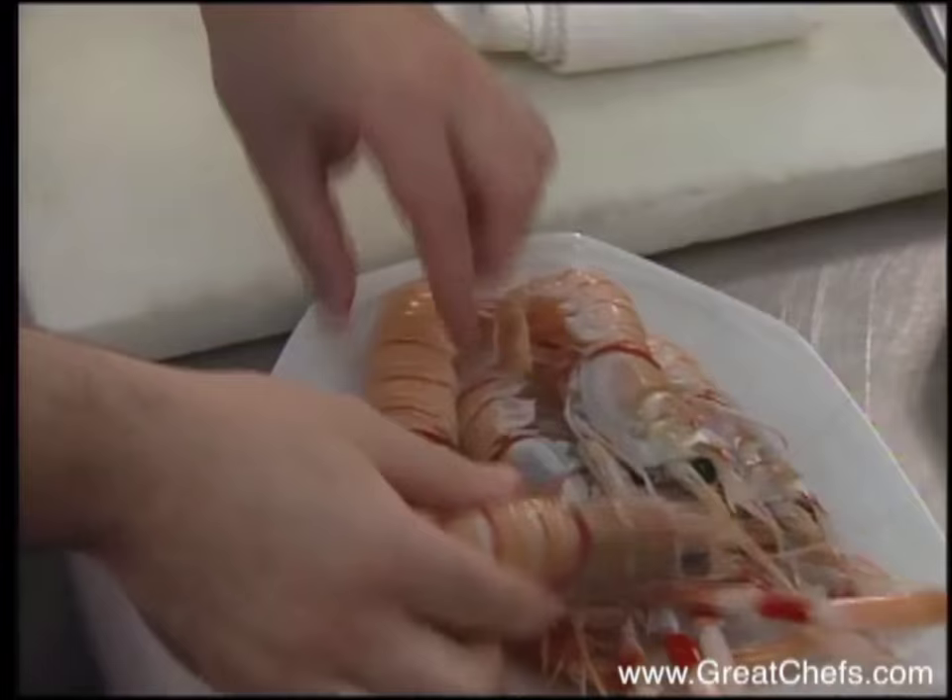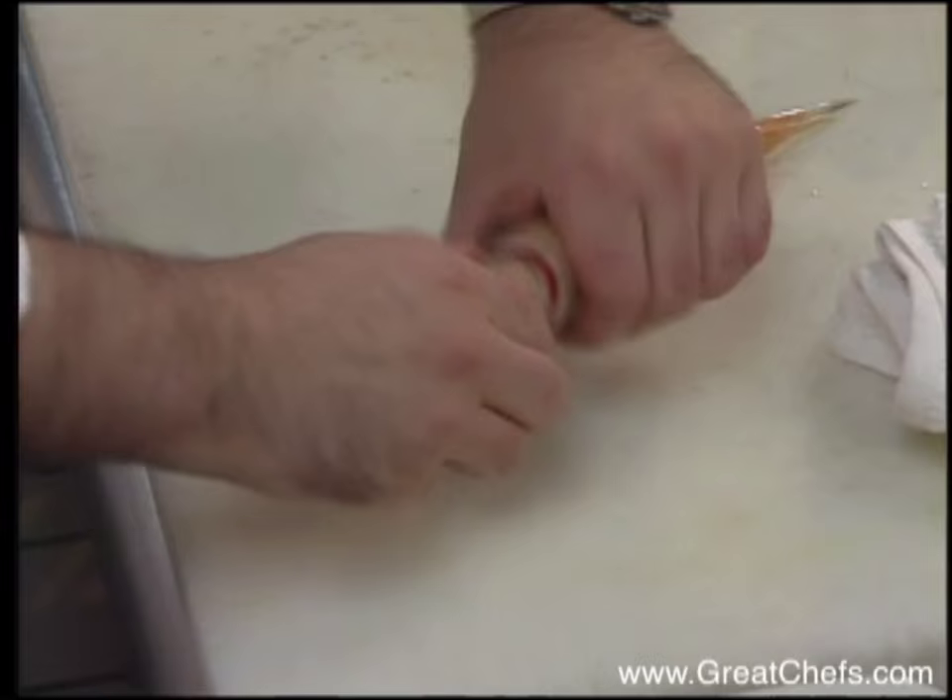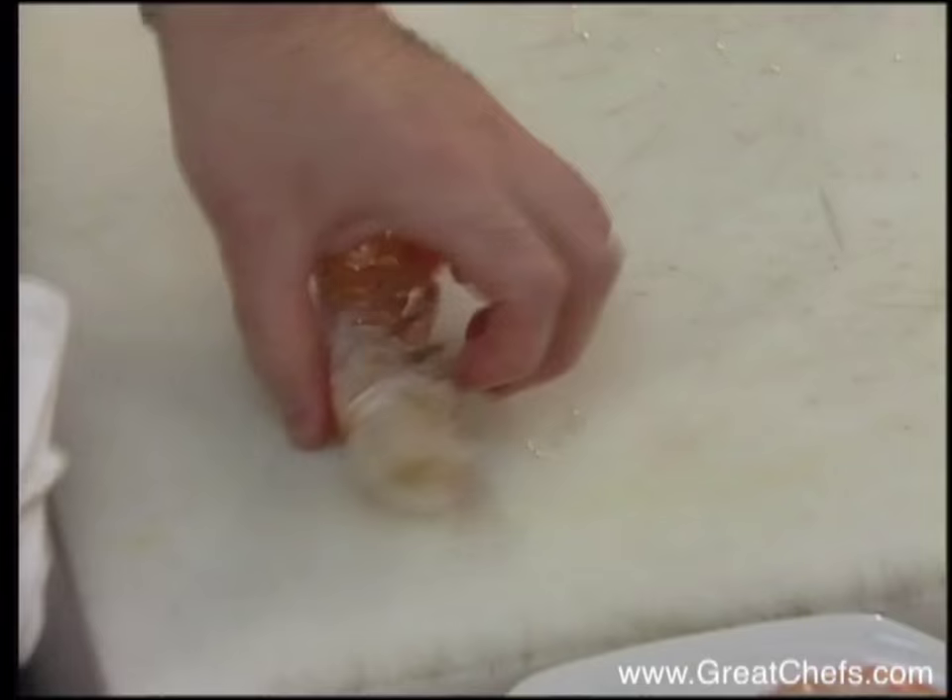We're going to clean one of these so you get an idea how you might clean it. First, you pull the bottom part off. And then you crack them a little bit this way.